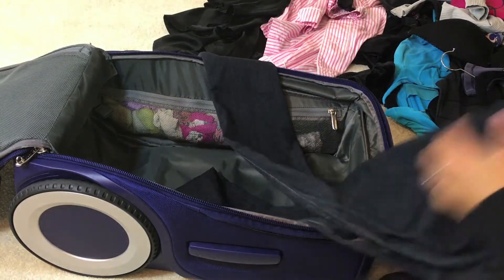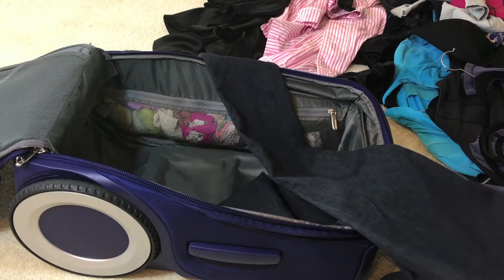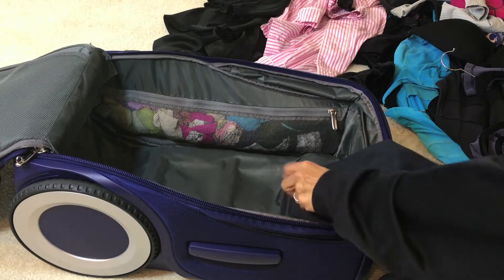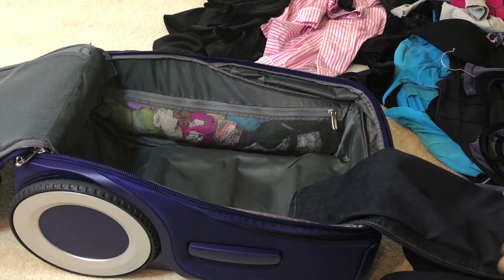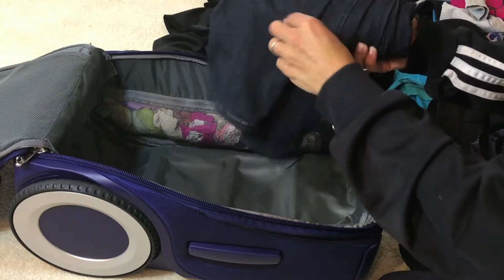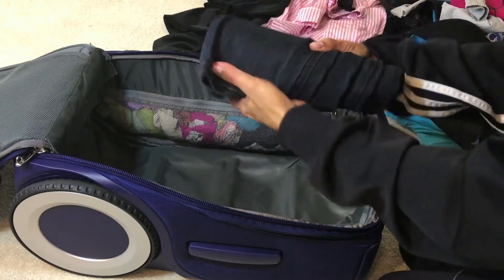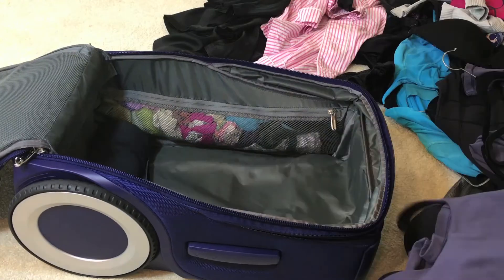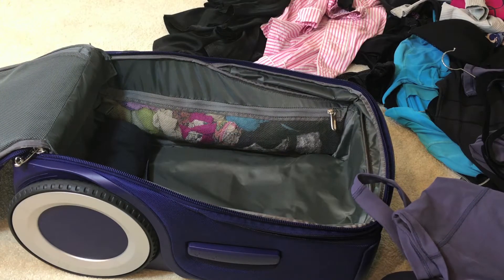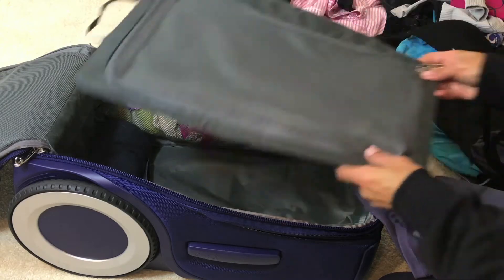I will never get this as good as Jessica does, but she folds everything and then rolls it — her suitcases look like a Pez dispenser, really beautifully organized with little rolled things in them. I'm just doing an abbreviated, not-so-great version of that. This first layer also holds your shoes.